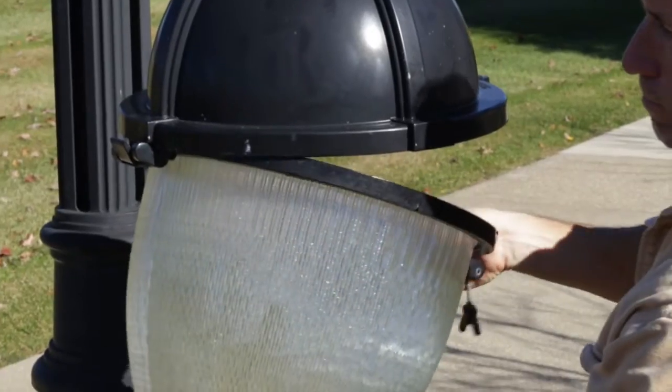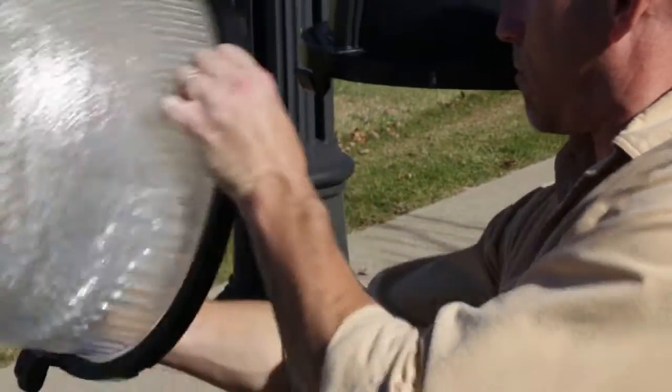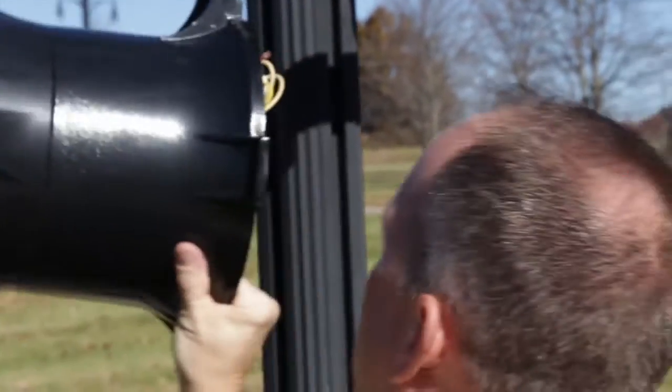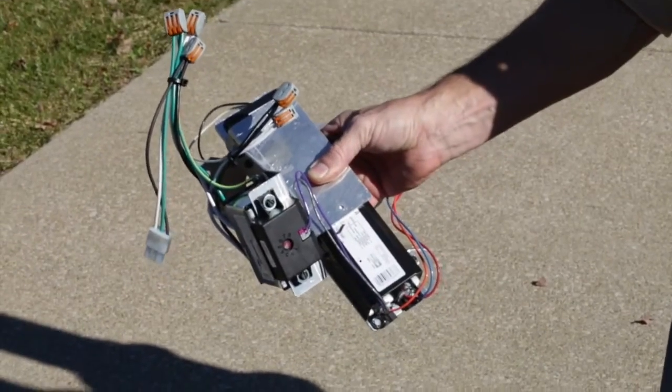Start by ensuring that the existing luminaire is disassembled and in good condition before continuing with the retrofit. Unpack the retrofit kit and inspect the parts to confirm all items are included and in good condition.